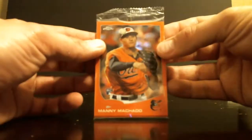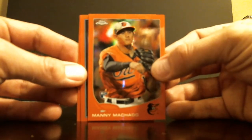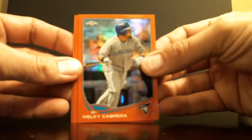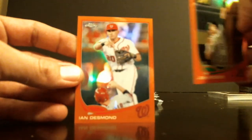No Puig in there. Let's see what we get in these. It's a really cool looking card with his team colors. Gallardo. Chase Utley. Josh Ruddick. Last one. Ian. Doesn't. In the last one. All right.